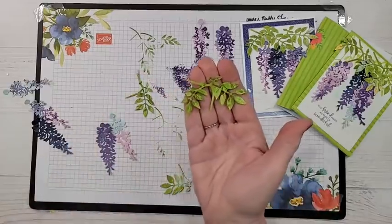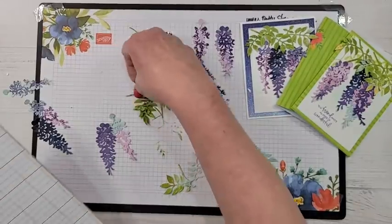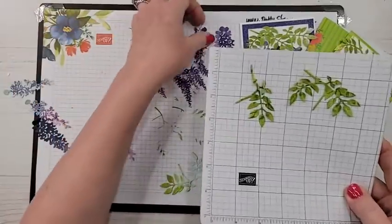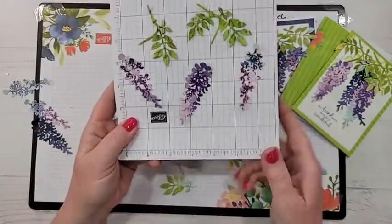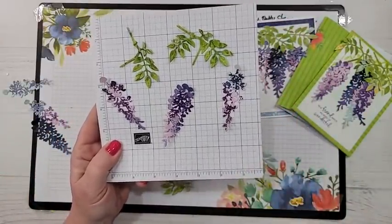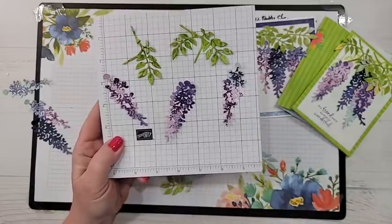Do you see how it gives darks and lights? Just stamping randomly, giving extra speckles of color — it kind of looks like the light is just coming through and speckling lights and darks onto your leaves and flowers. It's a really cool technique and it's so easy — you don't even have to line it up. It's just random and it just adds so much.